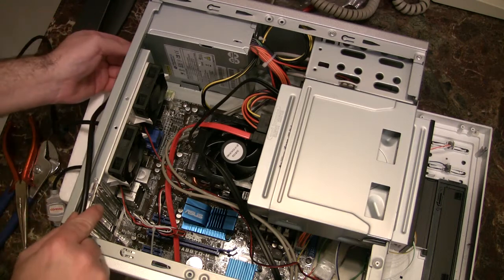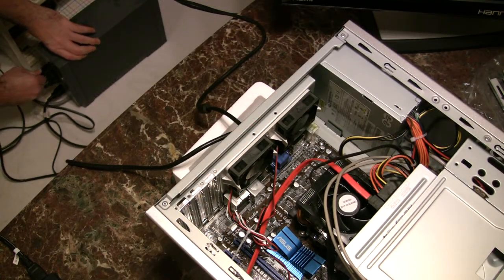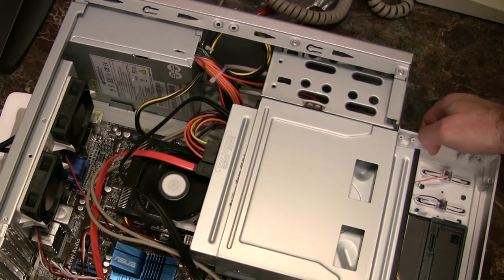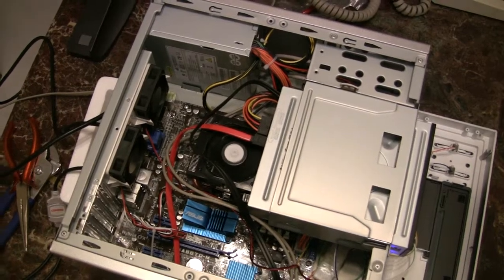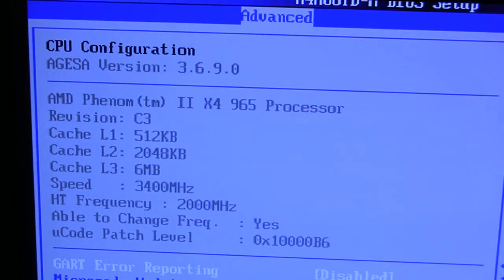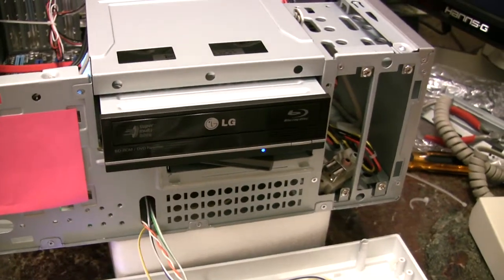Now we reattach the power cable, plug it into the UPS, and flip the switch on the power supply. Finally, we use the front panel button to power on the new PC. We check the BIOS, make sure everything looks OK, and set the optical drive to be the preferred boot drive. And then we're ready to install the operating system.